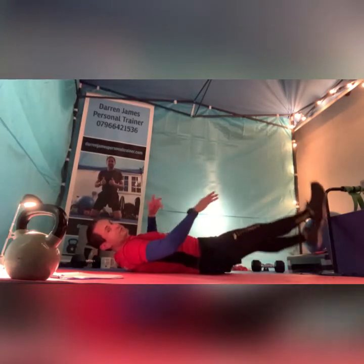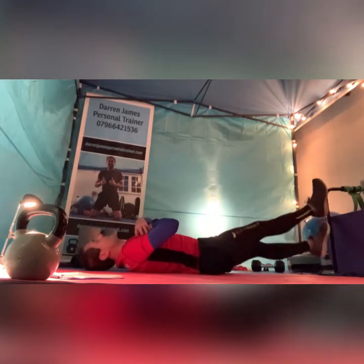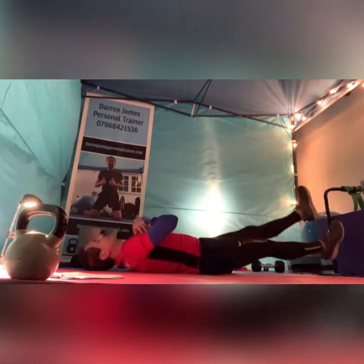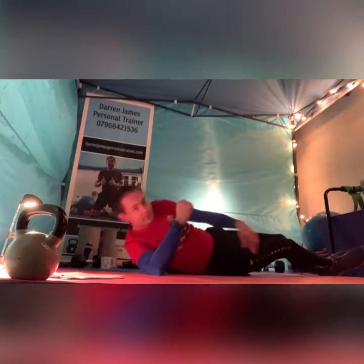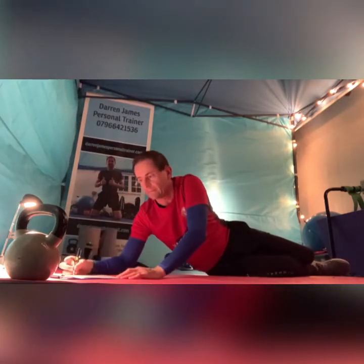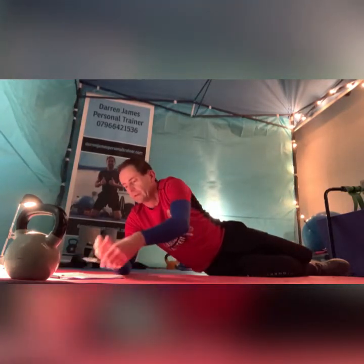Now either the hands across the chest or under the bum to support that lower back — whichever you choose. Good old flutter kicks. And break. Well done. It always seems so fast when we're doing 30s — I always think I'm missing something. Four, five, six — six rounds done. Oblique mountains next.